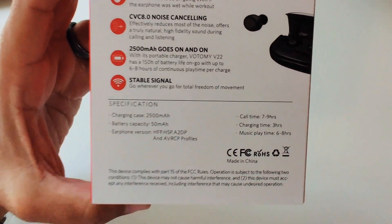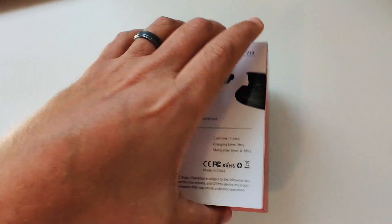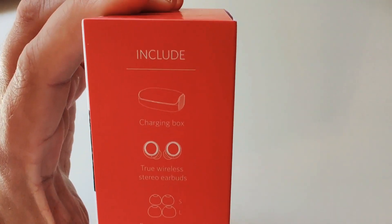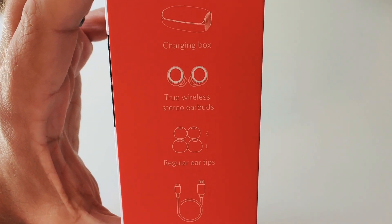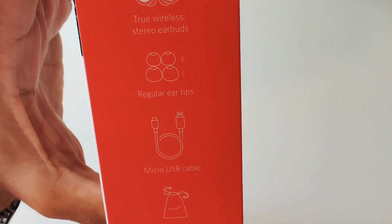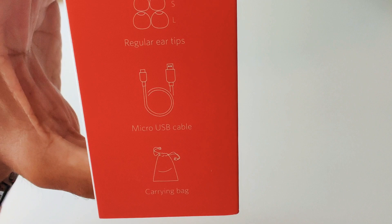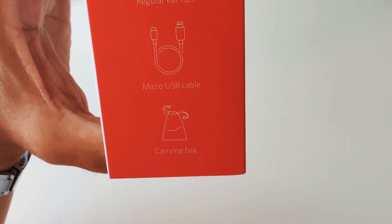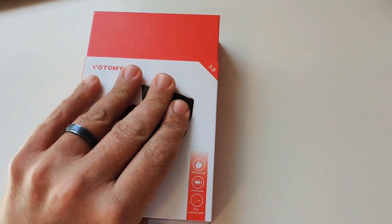It says three hours of charging time for the case. On the side of the box, here's what's included: a charging box, the earbuds themselves, small and large ear tips, a micro USB cable, and a carrying bag.